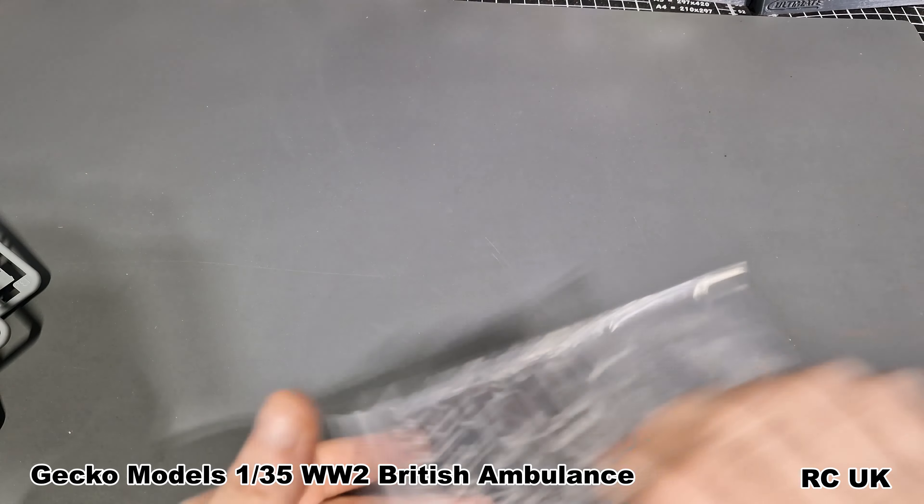So there you are my friends — another kit from Gecko. It's the Austin K2 ambulance, the special edition with the Queen figure. Like, comment, subscribe, and I'll catch you next time.